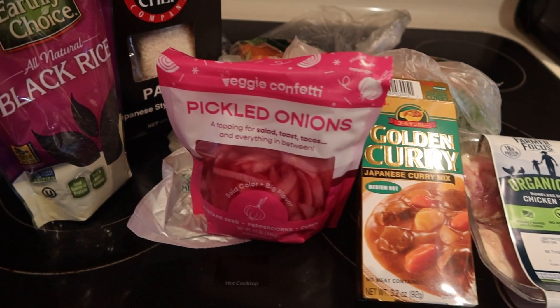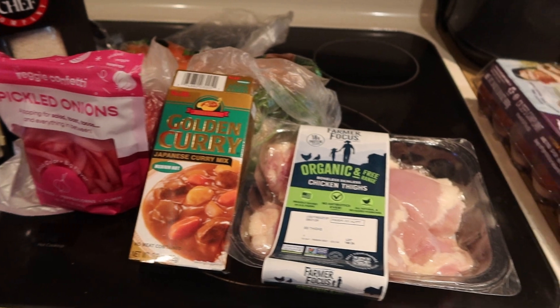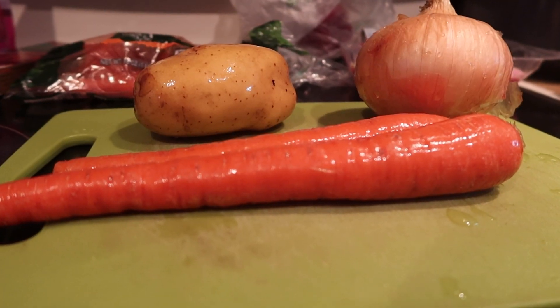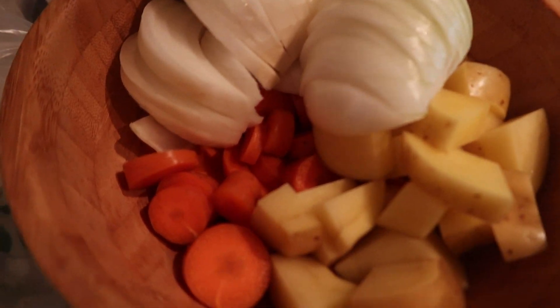Let's make katsu curry! Welcome back to my channel that sometimes turns into a cooking channel. I have all my ingredients here. First step: going to chop the carrot, potato, and onion — chop chop chop, nice and even.